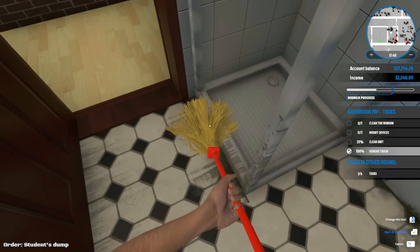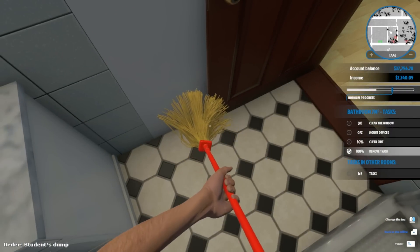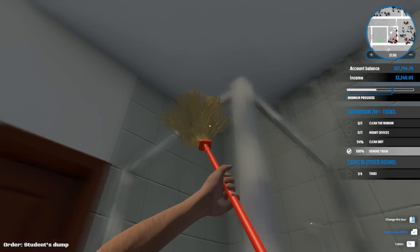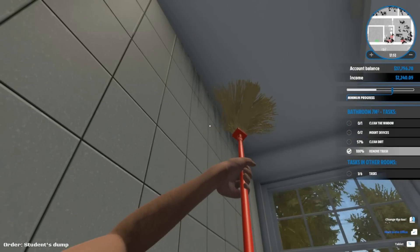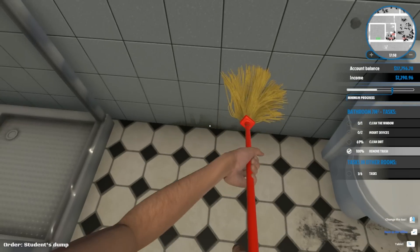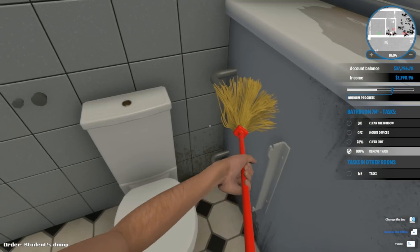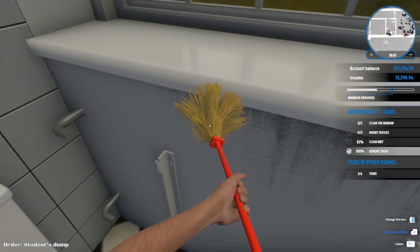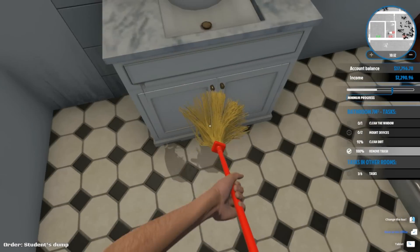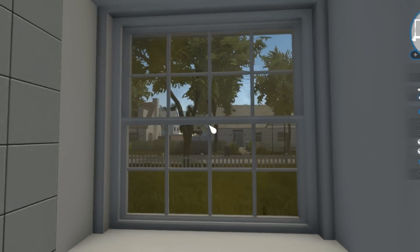So much nastiness. How does the shower get that bad? This is mold - I'm pretty sure this is mold. I don't think it's safe to be in here. Did these people poop on the floor? This is so gross. We need better cleaning tools because this is not working out. Let's clean the window.